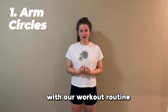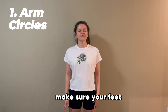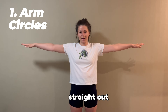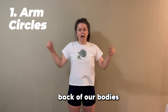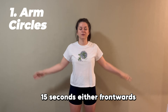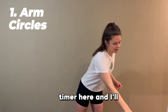To start off our workout routine today we're going to do some arm circles. Make sure your feet are shoulder-width apart and bring your arms straight out to the sides. We're going to make small circles either towards the front or towards the back of our bodies, for 30 seconds total — 15 seconds in each direction. I'll let you know when to switch.